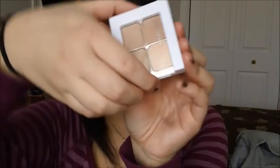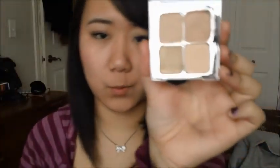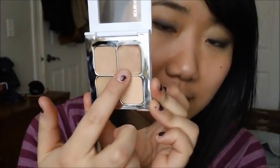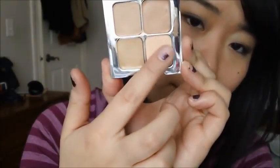Next I also picked up the very popular Sonia Kashuk Hidden Agenda Concealer Palette. It's the newly packaged version with a magnetic cover. It has four colors: a basic concealer color, a salmon-y darker color, a greenish tone color, and a powder. The powder is very sheer but has a nice silky finish to it.